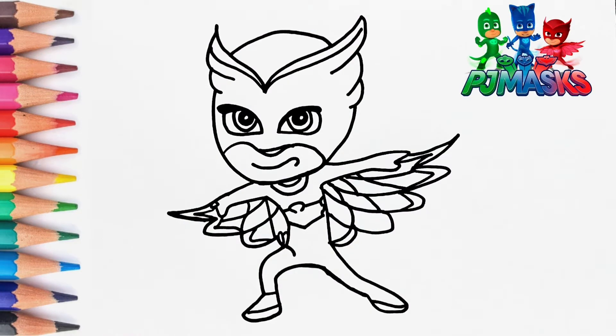Hi friends, let's draw Owlette from PJ Masks.